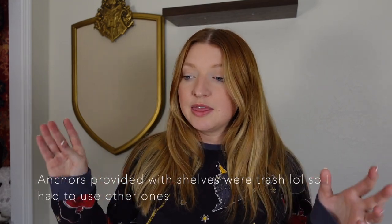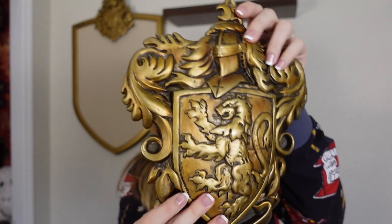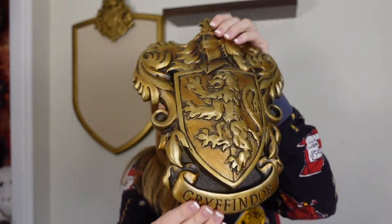I need more anchors to put up the second floating shelf, but it's getting pretty late — it's Saturday — so I'll go shopping tomorrow and pick up some more anchors. In the meantime tonight I'm going to start planning out the collage wall. I'll put some prints on this side of the wall. I also found this Gryffindor crest on Mercari — it's something I've wanted but it's $45 on Noble Collection's website. I saw it listed for just $19 on Mercari — it's really beautiful and will look cool between my two closets.